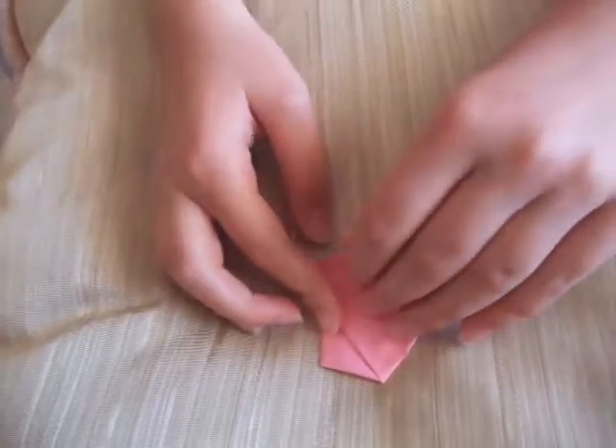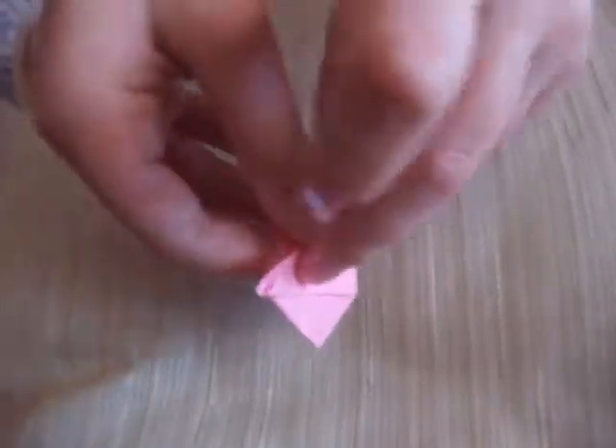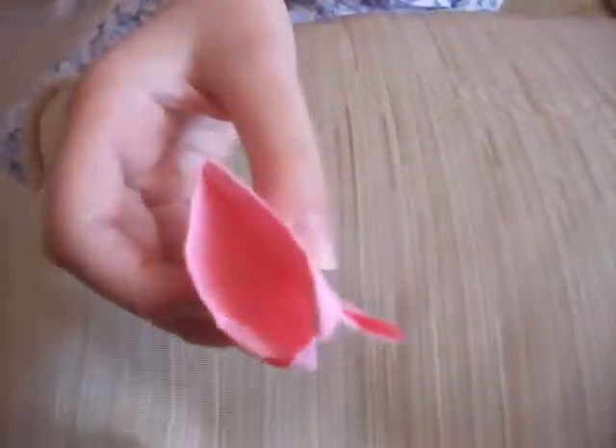Open it up with your fingers, and there you go — a cup! Thank you and goodbye.